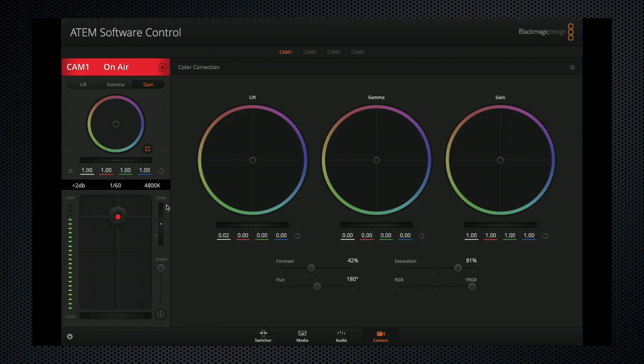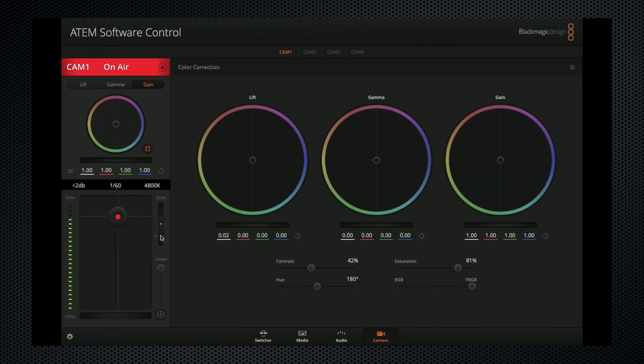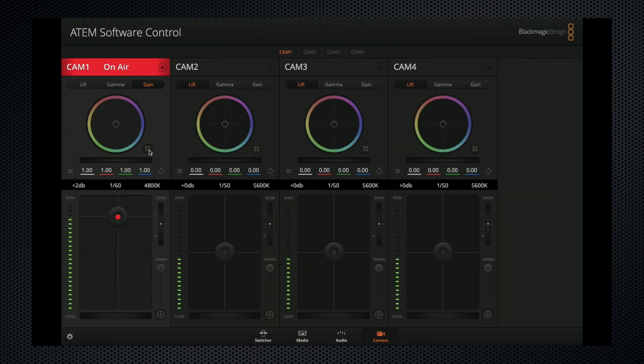There are on-screen guides and grids to assist with framing. One thing: it would be nice if the LCD swiveled up and down for higher angles and shorter operators. For lenses with a motorized zoom, there's a zoom control. And the Mini can manage up to four Blackmagic cameras.